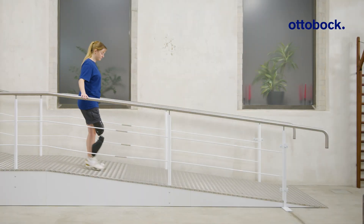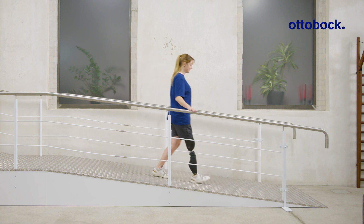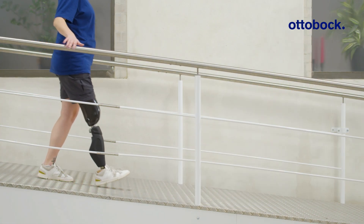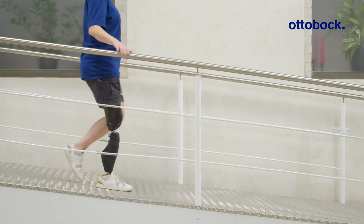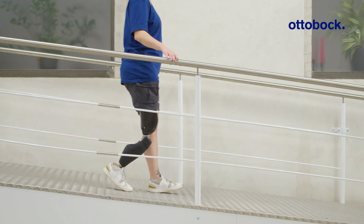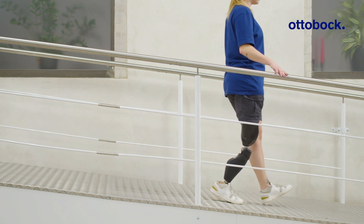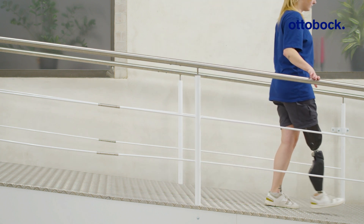Early stance phase support increases flexion resistance early in stance phase. The selected level defines the additional support from heel strike to mid stance. It enables more controlled stance phase flexion, as well as slower and more controlled walking on shallow to medium ramps.